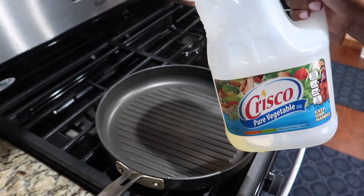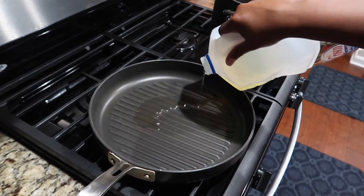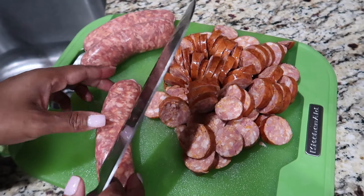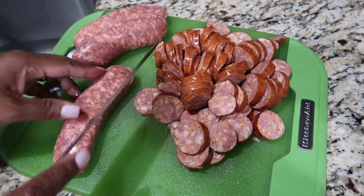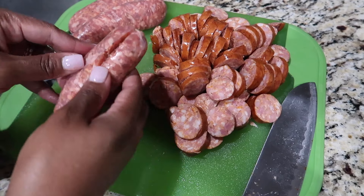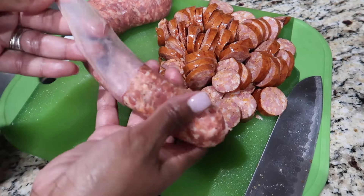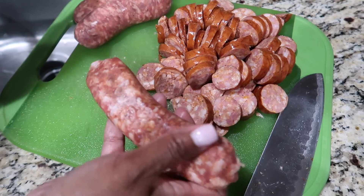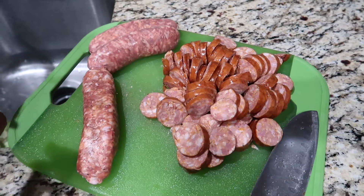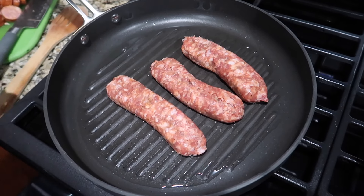In a separate pan or skillet, I'm going to add a little bit more oil to the bottom because I'm getting ready to cook my Italian sausage. I normally use already ground-up Italian sausage but I didn't have any, so I'm using what I already had in the cabinet or refrigerator. I'm peeling the skin off the sausage because we don't need that — we just want the inside. Next I'm going to add the sausage to the pan and break it up the same way I did the ground beef.